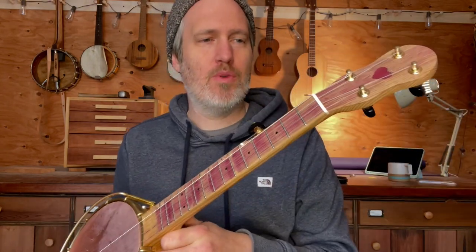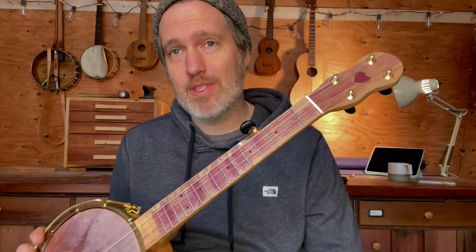Hey folks, I have a really cool mini 5-string banjo to show you today. This one offered several challenges to me with several unique features, and it was a really cool project to work on.